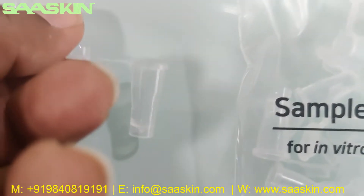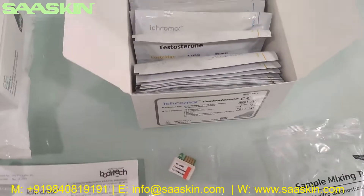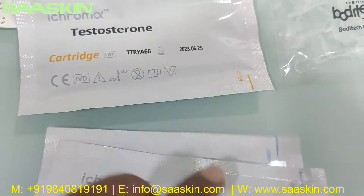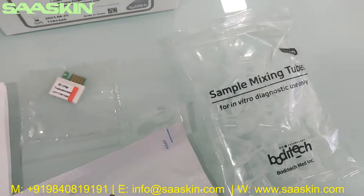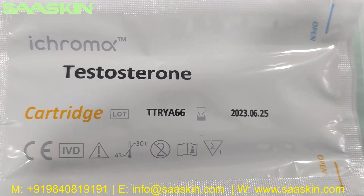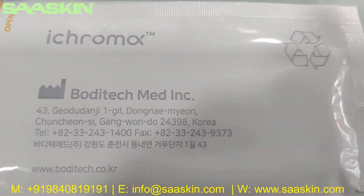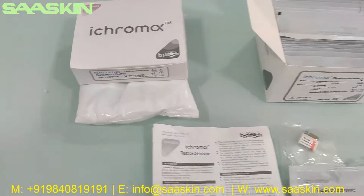There are 25 sample mixing tubes in total, and inside you can also see there are 25 test cartridges. I'm just pulling two cartridges out to show you. This is the i-chroma Testosterone cartridge. You can see the lot number, the expiry date, and it is CE IVD certified. The back side of the cartridge pack contains the manufacturing location and the company — Bodhi Tech, made in cooperation.